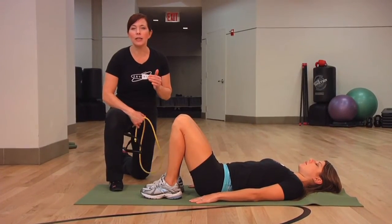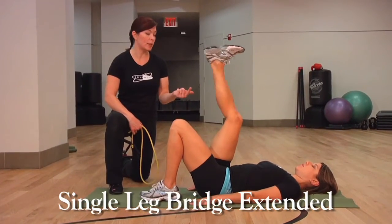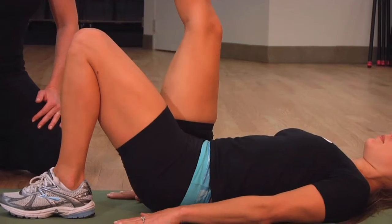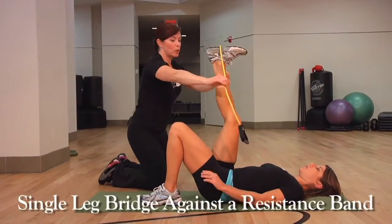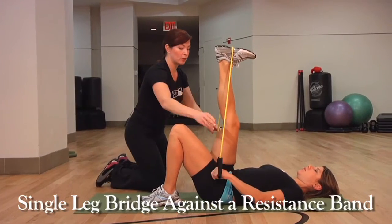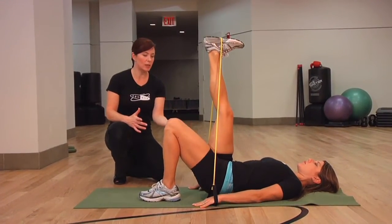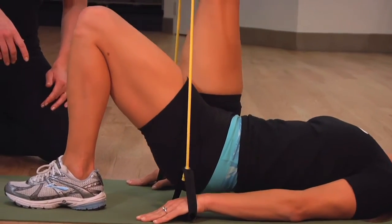Now we're going to take that single-leg bridge and make it even more challenging by extending the leg straight up to the ceiling and doing that same movement, but now with a longer lever. To make it even more intense, we can add some resistance — give her a band or tubing and have her hold that while she presses against the resistance. This is a really great exercise for the core and really targets the butt.